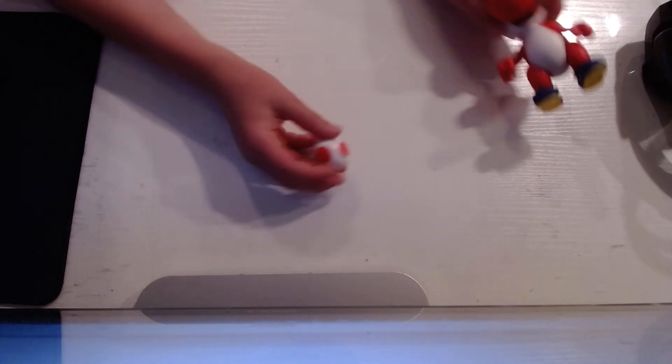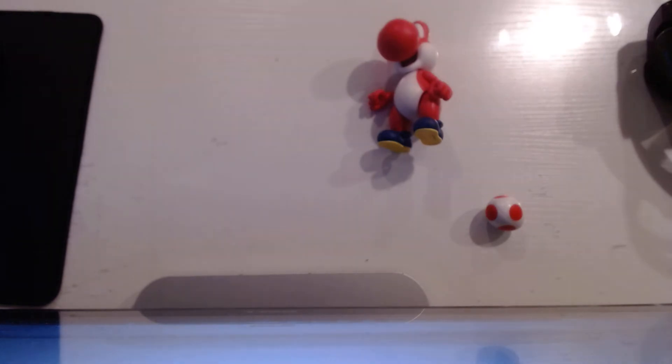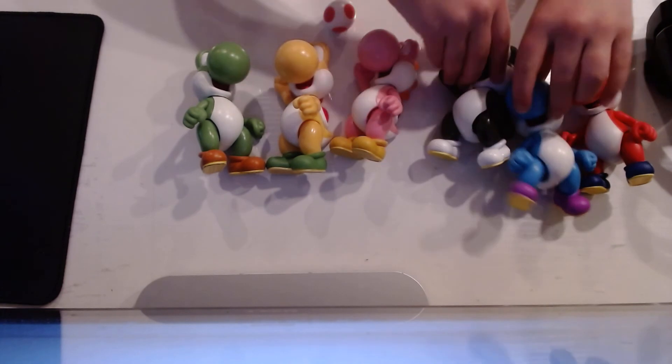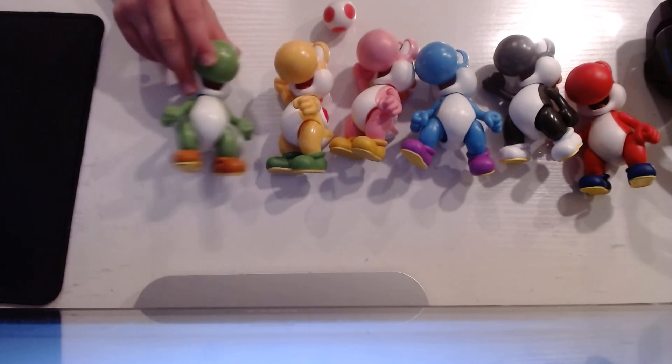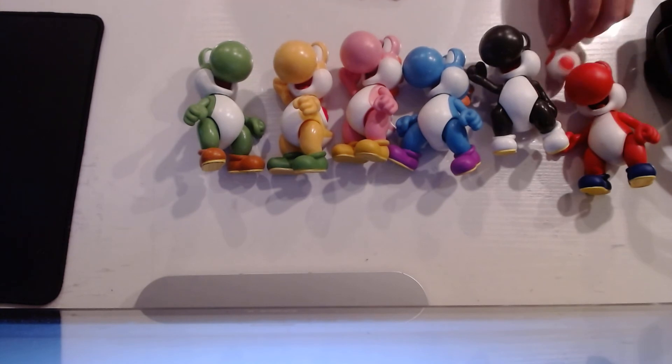Let me show you all my Yoshis that I have. So we got Red — hold on guys, I'm just looking through my toys, my Mario toys. Okay guys, I gotta pause it quickly. Okay, anyways, here it is — we got Green Yoshi, Yellow Yoshi, Pink Yoshi, Blue Yoshi, Black Yoshi, and our latest one, Red Yoshi.